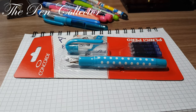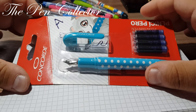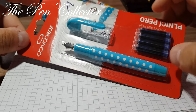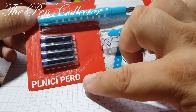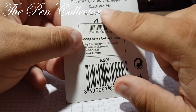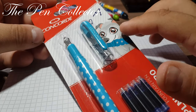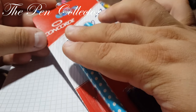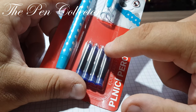Hello friends and welcome to another review of affordable school fountain pens. This time I have a fountain pen made in the EU — more exactly in the Czech Republic. It is the Concord fountain pen, 'plnicí pero' in Czech. It comes in this package with a sweet little doggy with a fountain pen in his mouth and the name 'Concord Fountain Pen.'